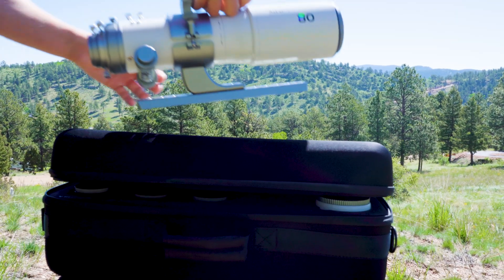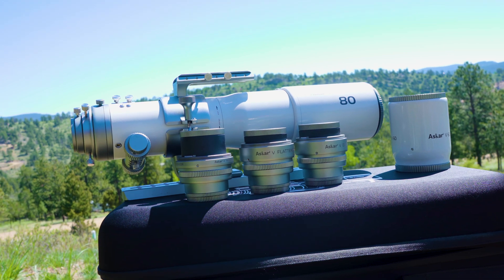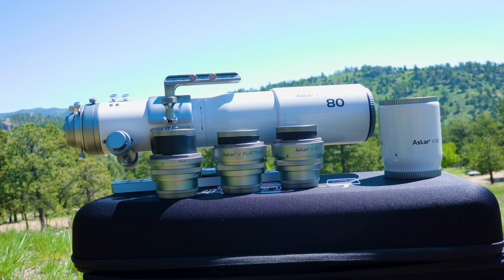This is the brand new modular scope from Askar, the Askar V. This scope comes with two different objective lenses, a focal reducer, a field flattener, and a focal extender. In this video, we are doing a full review. Hopefully, we can answer all the questions you may have in regard to the Askar V.